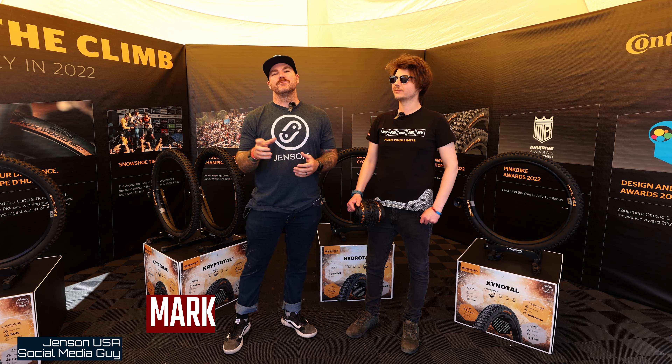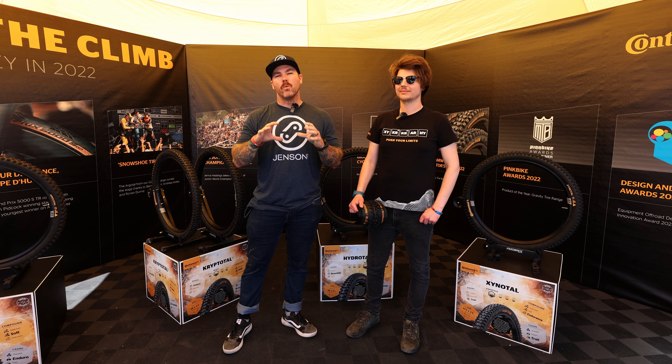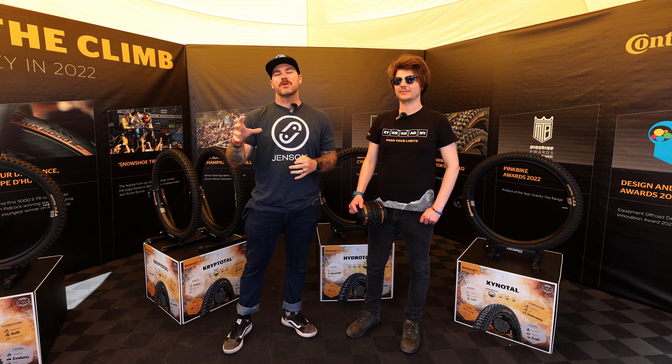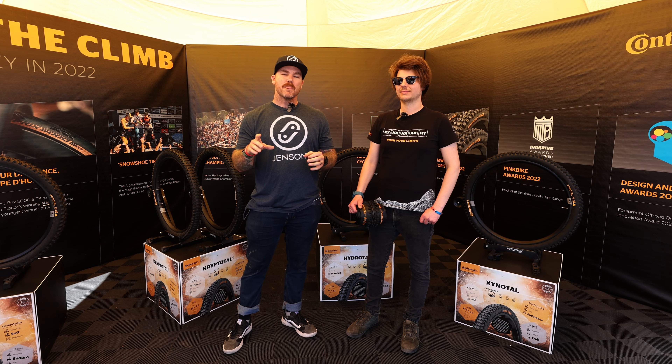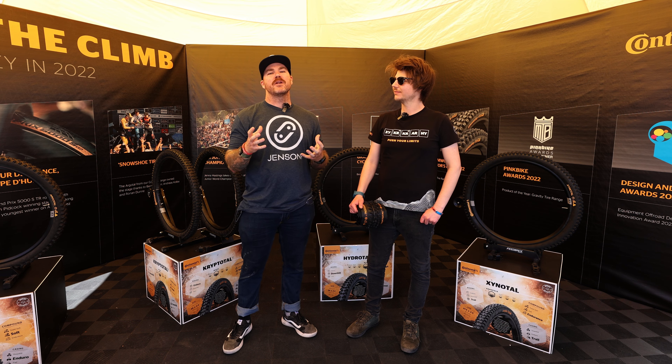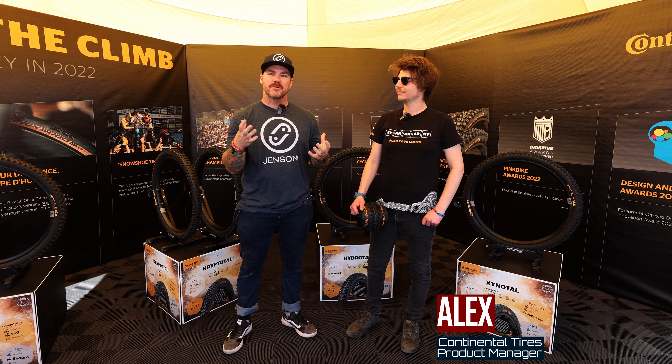What's up everyone, Mark here from Jensen USA. We have been super hyped on Continental's entire tire lineup, but one type of casing that we've really been focusing on and we think everyone needs to know about is the trail casing. We thought what better way to do that than to bring Alex, the product manager of Continental himself, to talk about this casing and everything in between.